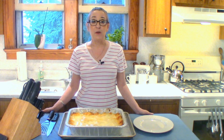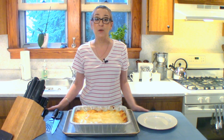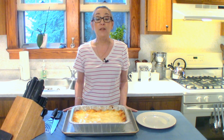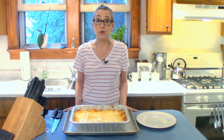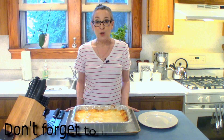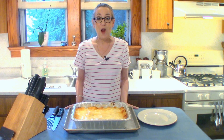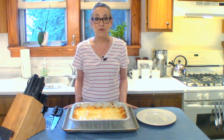Honey, this is what's for dinner — lobster lasagna. I hope your honey enjoys their dinner. When you try this recipe, please take a picture of it, post it to your social media and tag Honey What's for Dinner so I can see your pictures. Don't forget to like and subscribe to the channel. Follow me on social media — Facebook, Twitter, and Instagram. And I'll see you next time on Honey What's for Dinner.